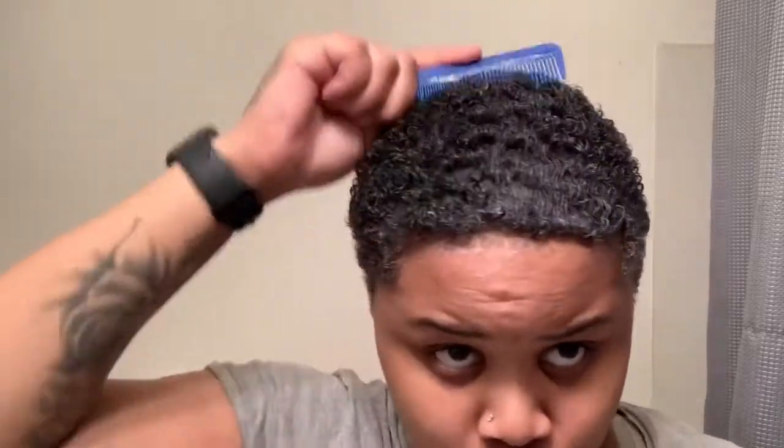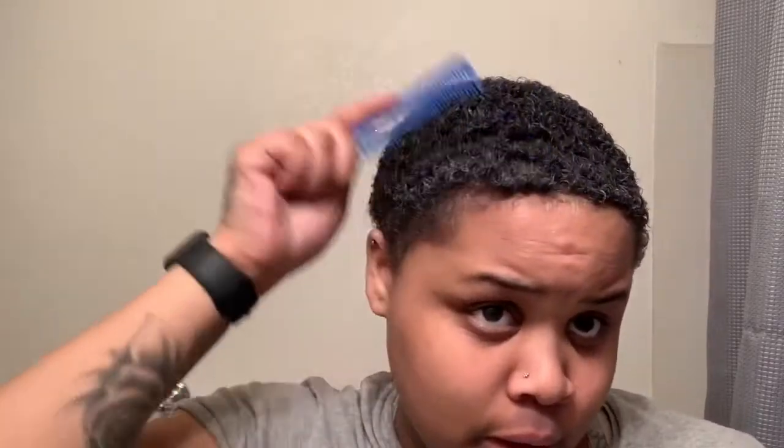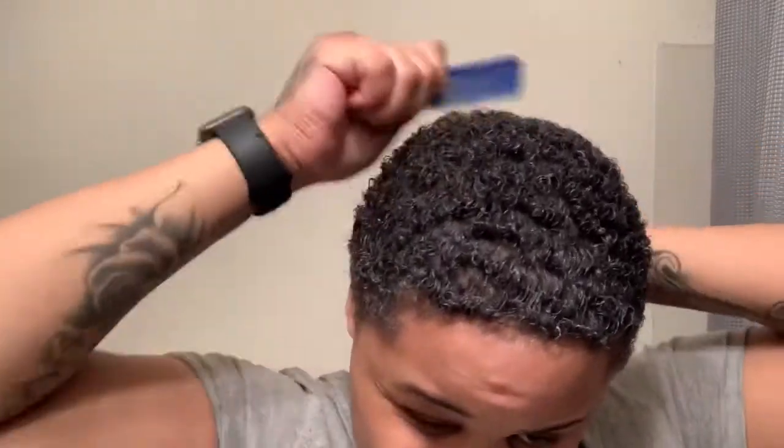You always want to make sure your angles are always going in the same angle whether you comb or brush. Okay, what you're gonna do now is get this soap.